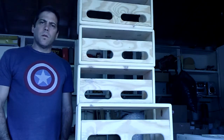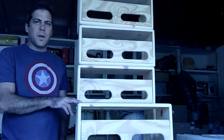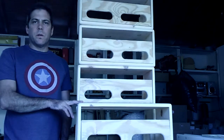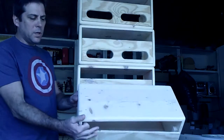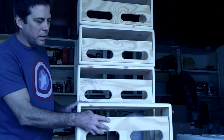I mainly do smaller orders these days, maybe up to about a five-cabinet order. This is an order for a local amp company called Hanover Amps — he's been ordering some of these little head units. All my cabinets are solid pine made with finger joints. I guarantee all my workmanship for the life of the cabinet as long as you own it.